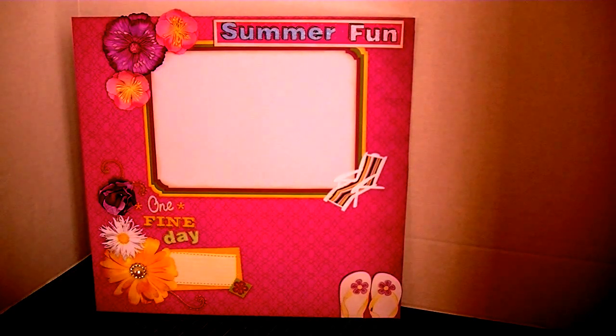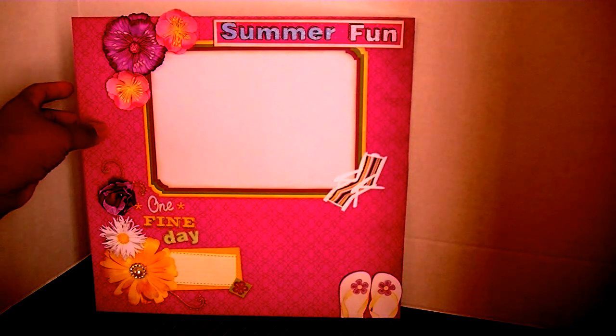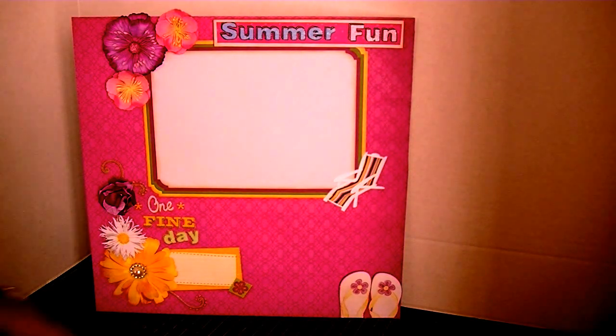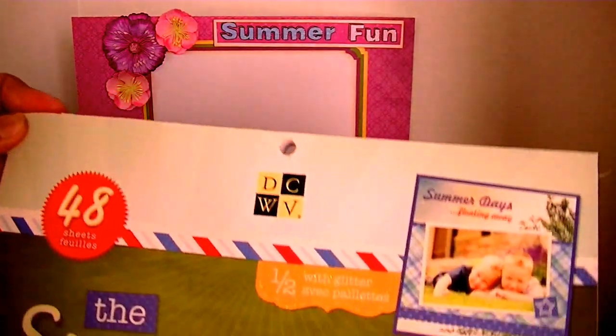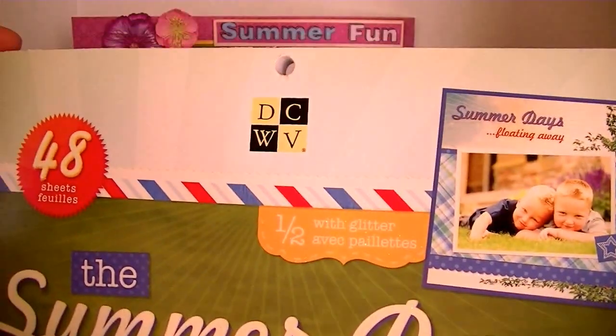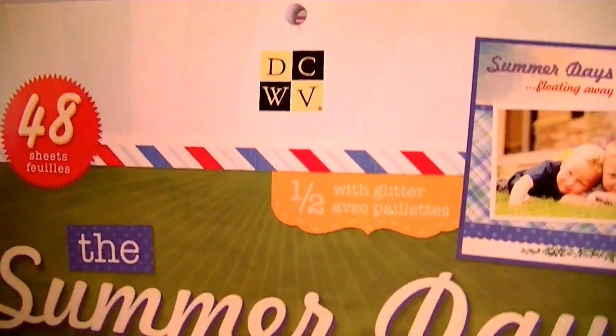And this is coming from the paper that I used — the background paper, this one. It's called the Summer Days Stack by DCWV. So it's this stack right here. I got this stack at Joann's. I thought it would be fun to use for some projects for this blog hop.